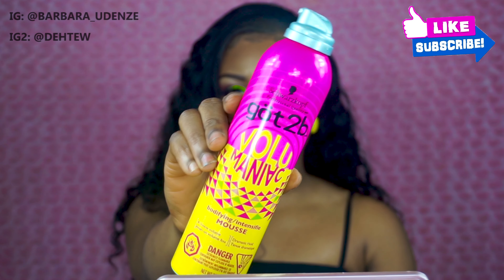Now I want to make the curls pop. I'm basically just using water to get the curls more defined, and after that I'm going in with some mousse — this mousse is just going to help the curls last all day long.